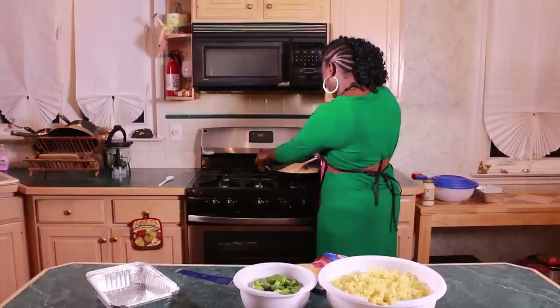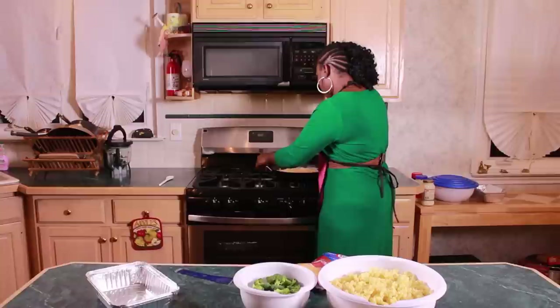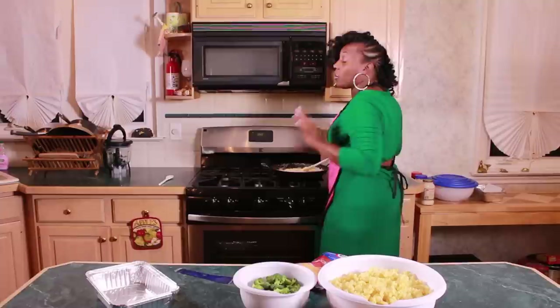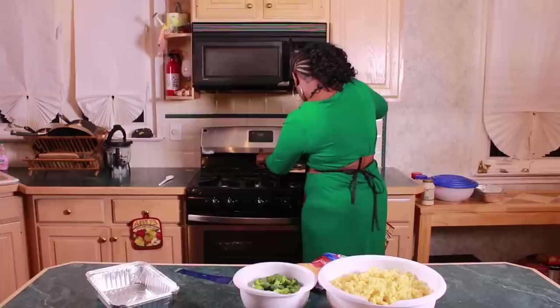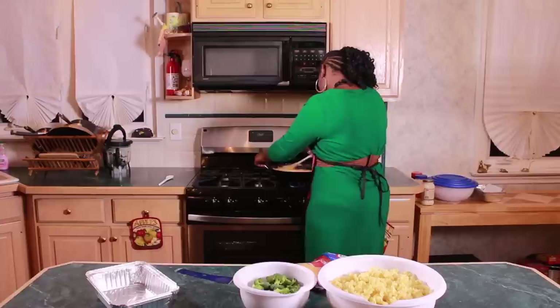Keep all of your ingredients moving in the pan while you're melting your cheese, because cheese is one of those ingredients that once you burn it you really have to start all over again. You definitely don't want to waste your time or money with a burnt cheese sauce — there's no saving a burnt cheese sauce ever.